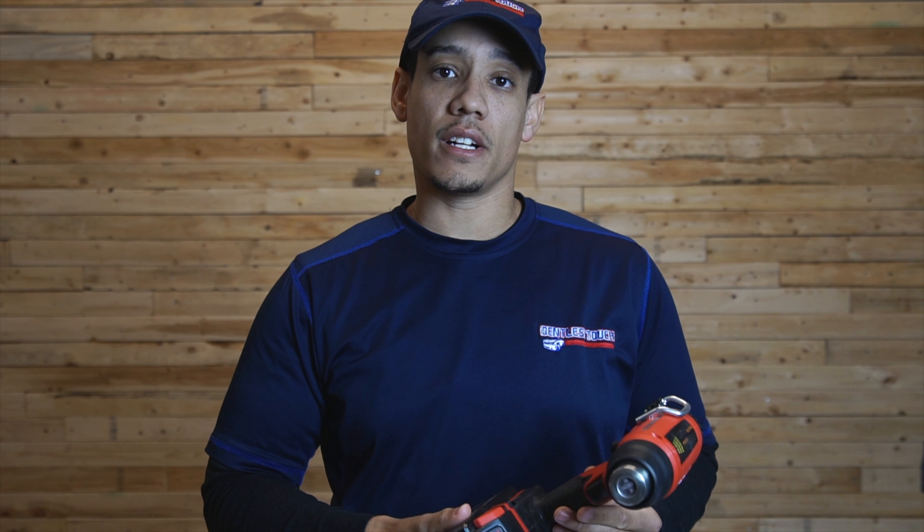In this episode I'll be going over the positives and negatives of this heat gun and how I use it when I perform paintless dent repair.